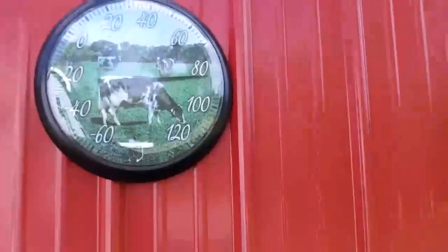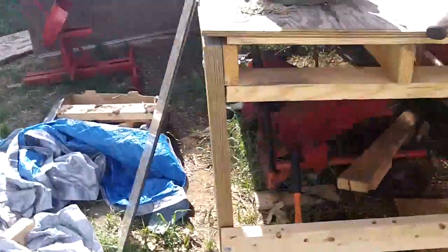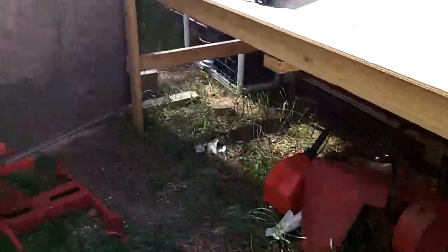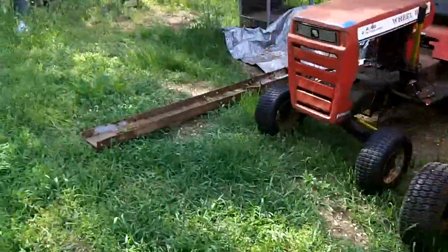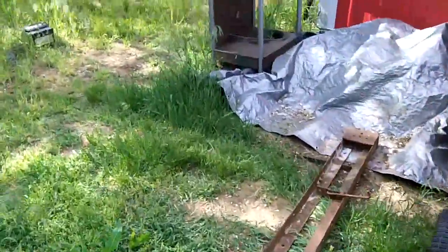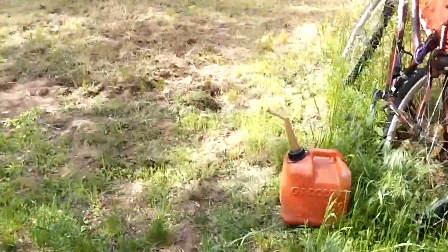Summer is definitely here — 82, 84, 85 degrees. We only have two seasons out here in Indiana: winter and summer. It was in the 30s some 35 to 40 miles away from here; I think we might have even had a bit of snow flurries.